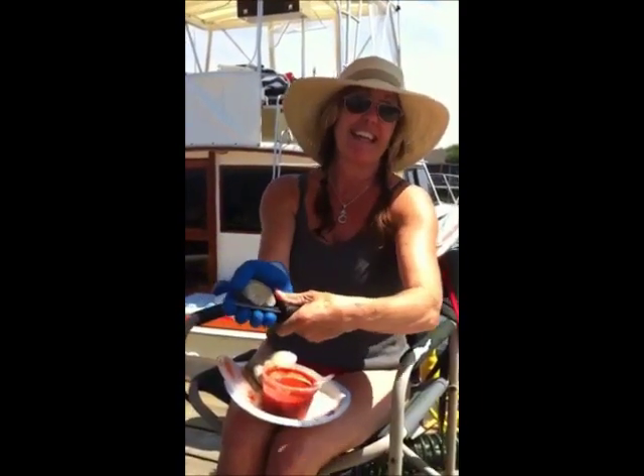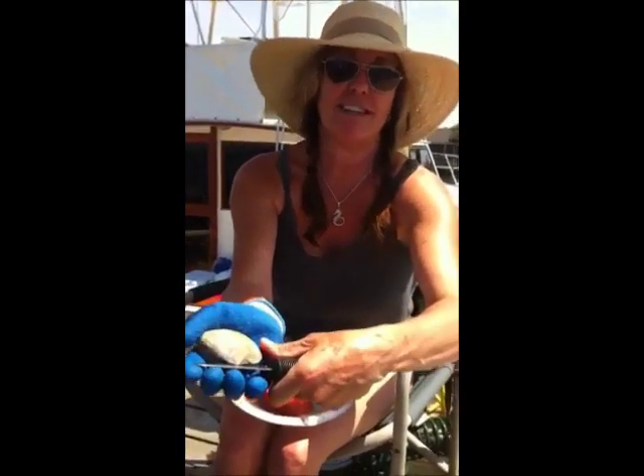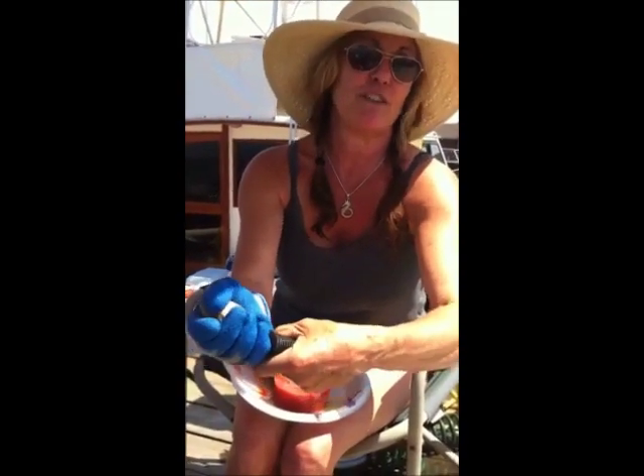You put it in there like that. Get a little closer to the clam. You see that? And with your fingers, you push the knife in.